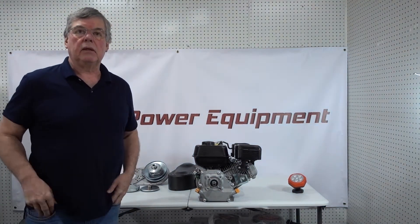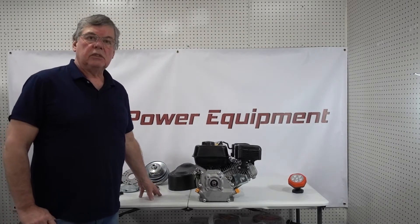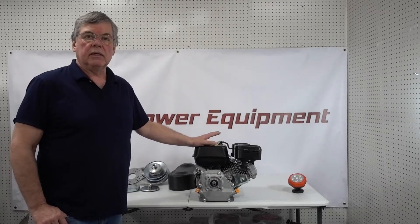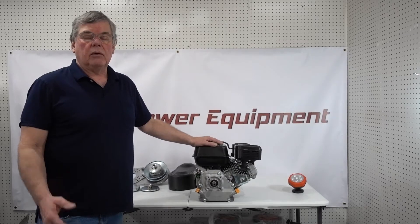I'm Glenn, Woodby Power Equipment, and today we are going to go over our new variable clutch system that fits the Predator 212 engines. First we're going to talk a little bit about what it does, why you may want to use it, and then we're actually going to show how it is installed.